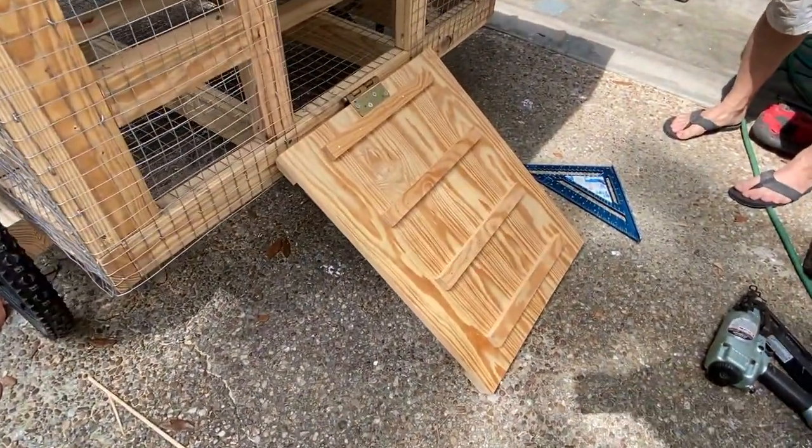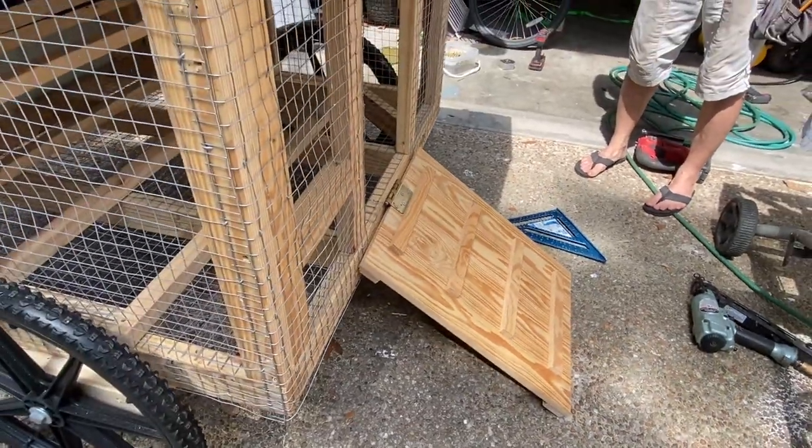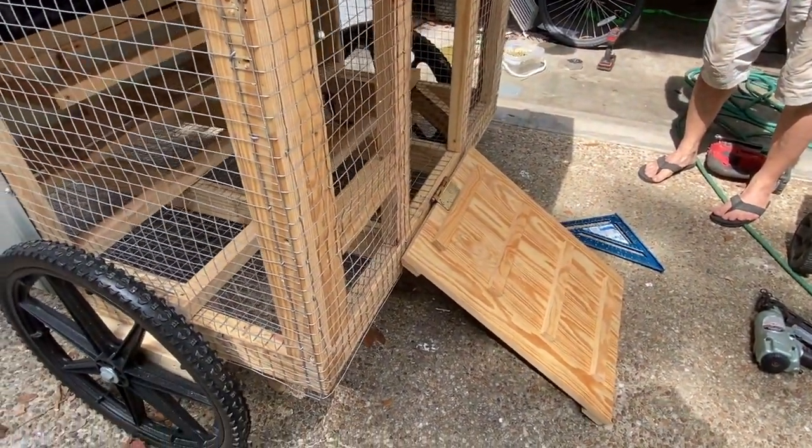The ramp is a little steep for the chickens, but hopefully they can get up there. The chickens are a little bit overweight, so I don't know if they're going to make it up the ramp.